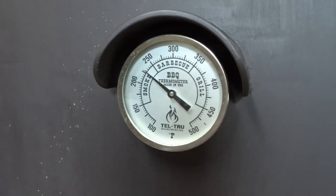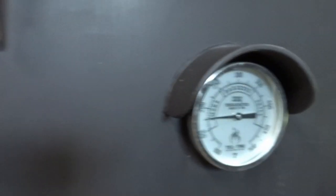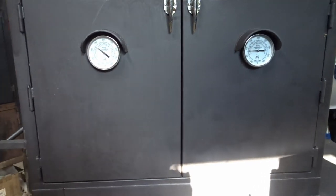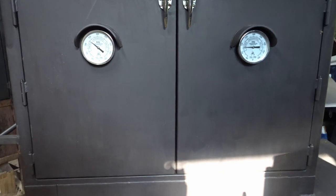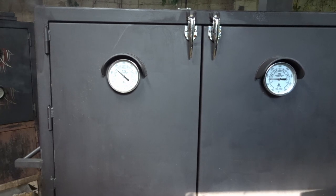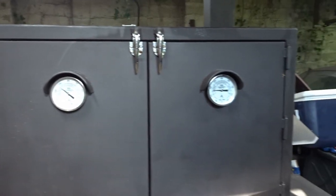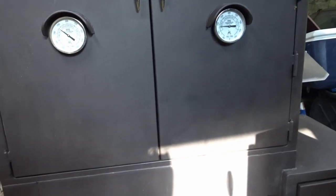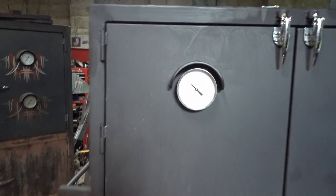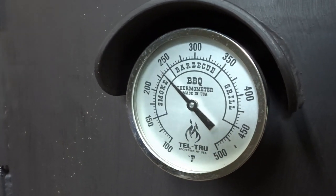One of the things I did not do was add any water. I wanted to get the smoker rolling first. Look how fast it's rolling in here — and check the thermometer on the other side. She's rolling. The fire is good and going. I'm just going to let it eat right now.